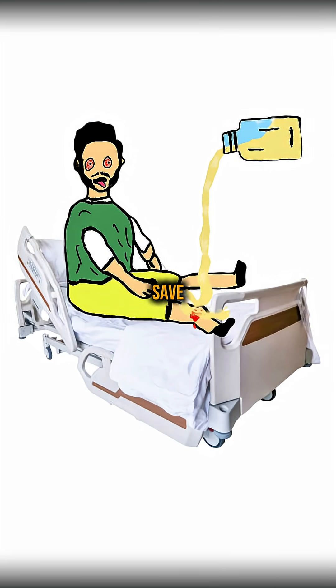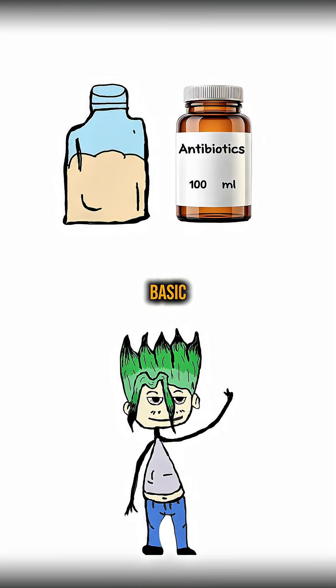Not perfect, but in the apocalypse it might save a life. And there you have it — you just made a basic antibiotic.